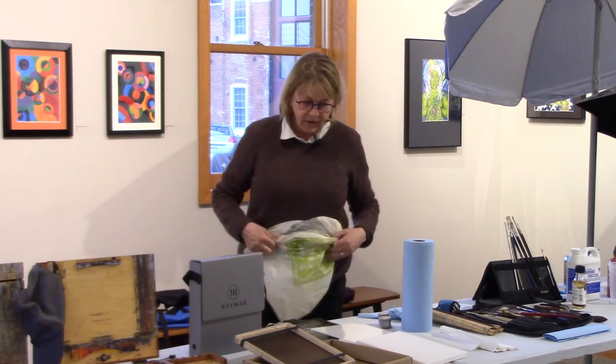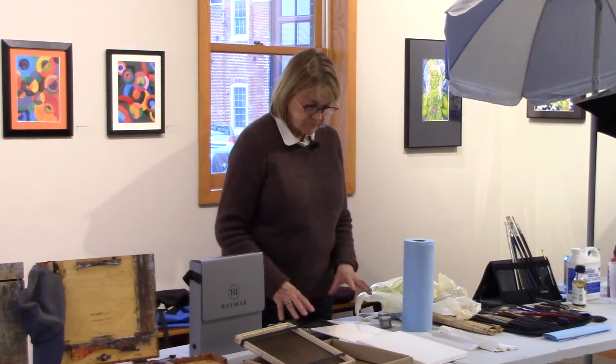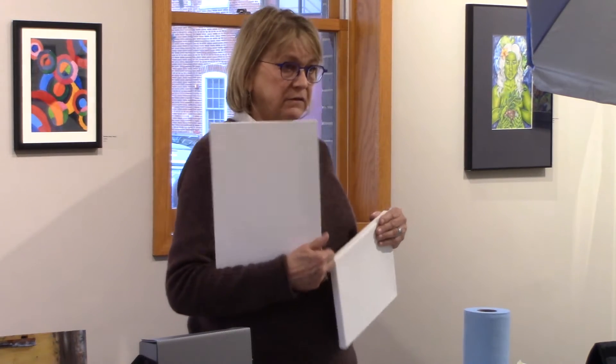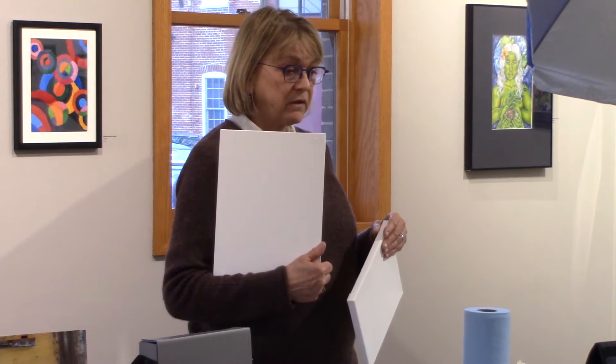The painting surface you use can be varied. For centuries people have painted on stretched fabric or wood. Then it became that everybody had to do stretched fabric. But now, since probably the early 2000s, panels have become more popular. They're lighter, more transportable, less expensive, and there's no stretching you have to do any longer.